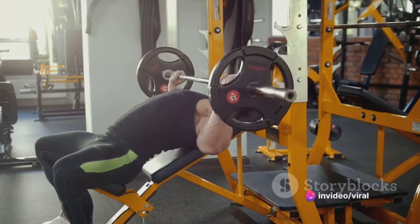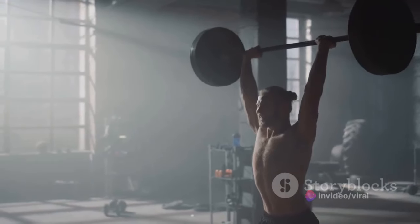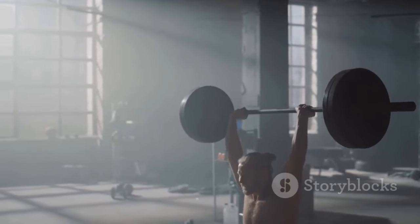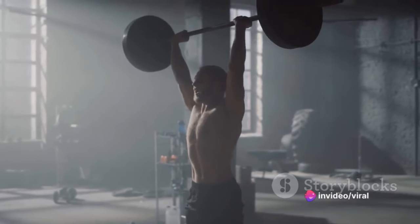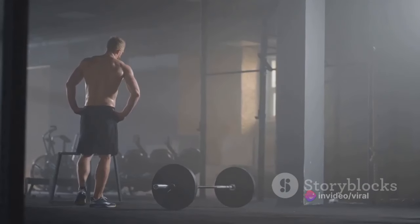Another important aspect to consider is your training program. To improve your bench press, you need to incorporate both heavy lifting and accessory exercises. Heavy bench presses build strength, while accessory exercises target specific muscle groups that contribute to the lift. A well-rounded program will include variations such as incline bench press, dumbbell bench press, and tricep dips.